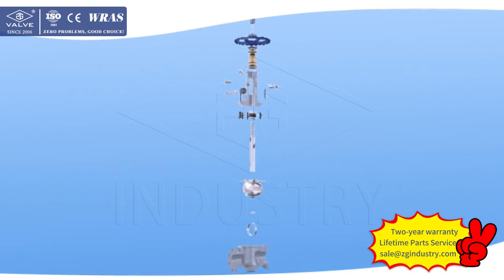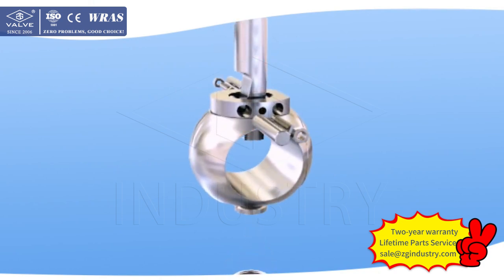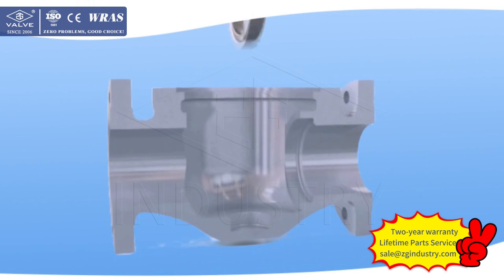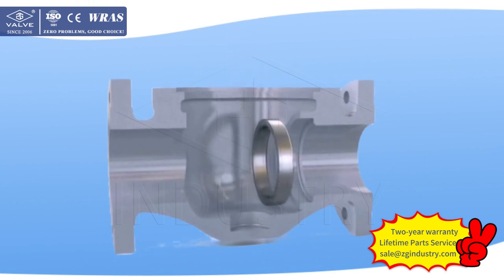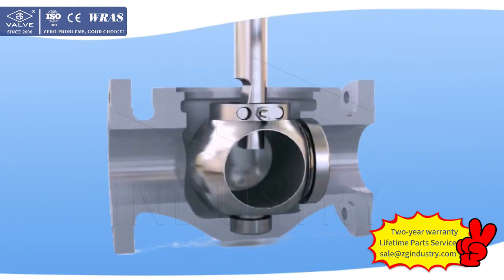The structural characteristics of Orbit Ball Valves made by VARC are as follows. 1. Products are strictly produced according to API 6D standards, with advanced design, compact structure, and reasonable arrangement. The valve flow channel is free of obstruction when fully open, with tiny loss of liquid pressure and high efficiency of medium transportation.